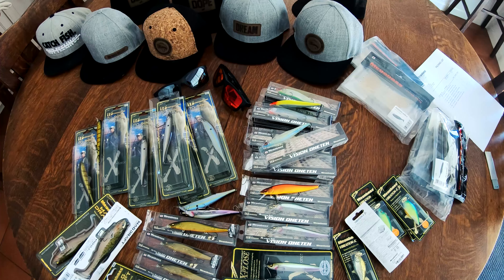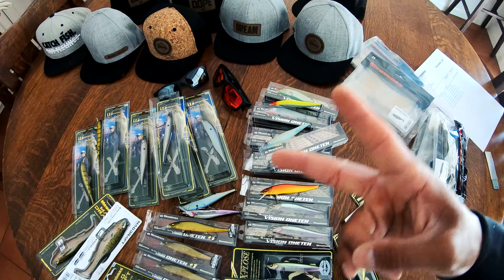Looking forward to seeing you guys on the next adventure. If you see us on the water or on the road, feel free to stop and say hello — introduce yourselves, we love meeting you guys. All of these baits, you can find all this stuff through our friends and affiliate at The Hookup Tackle in Arizona. We'll link each one of these baits down below in the description. That's a wrap — catch you guys on the next one. Peace!